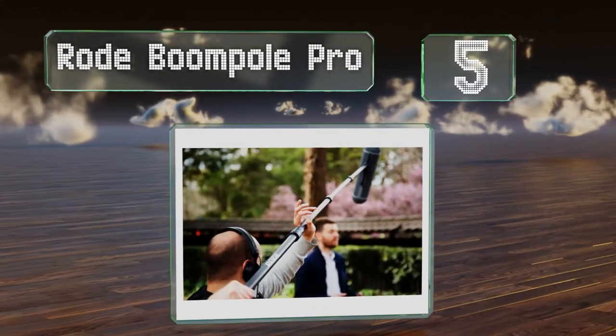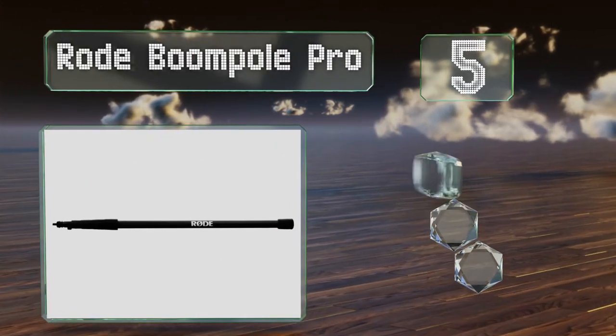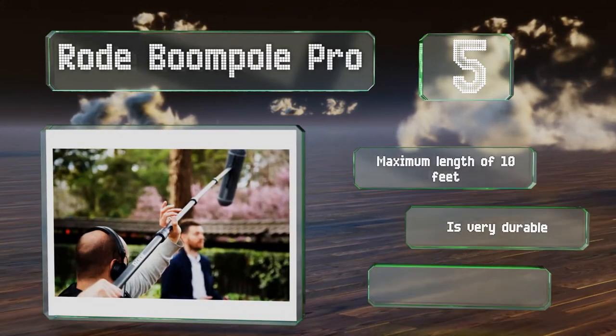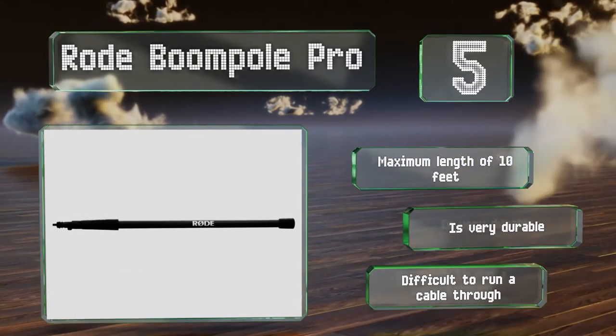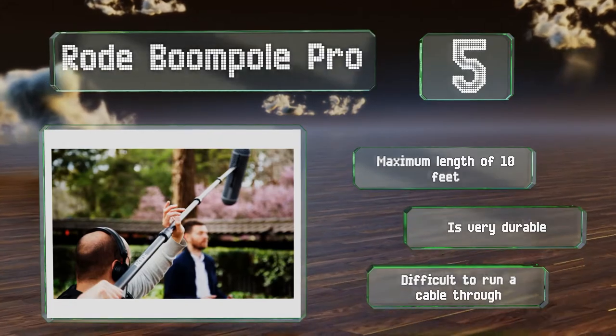Halfway up our list at number five, the Rode Boom Pole Pro is a mid-range selection that offers a carbon fiber tube and is affordable compared to similar models. It's very lightweight and will get the job done for most, though its plastic extension collars may be a deal breaker for daily users. It offers a maximum length of 10 feet and is very durable, but it's difficult to run a cable through.